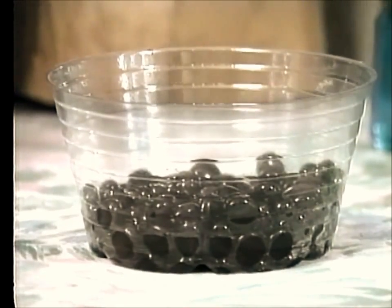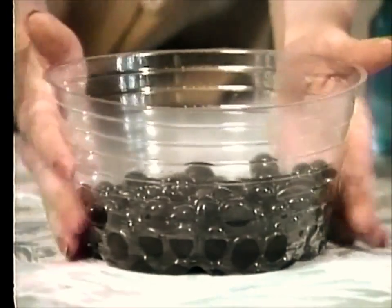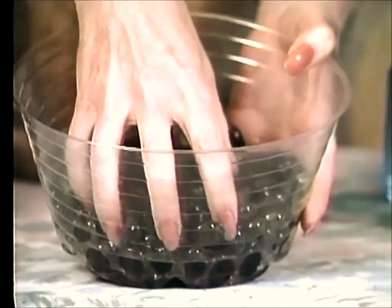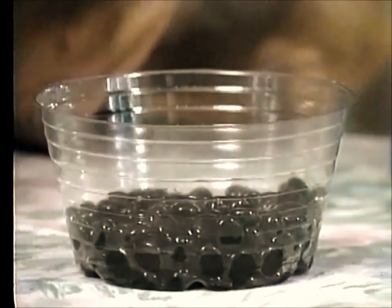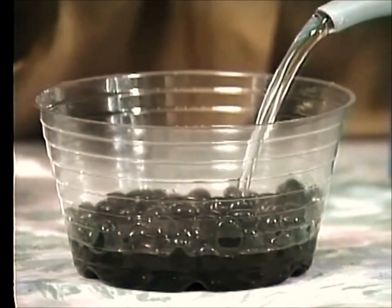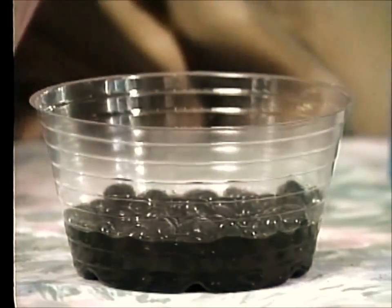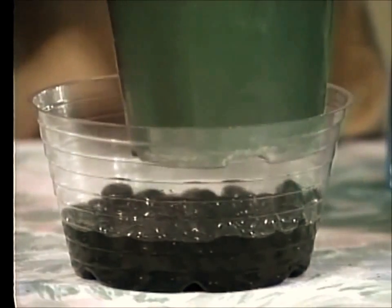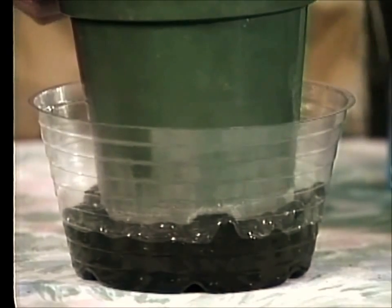Anthuriums appreciate some humidity, and there are a couple of ways to provide that. One way is to set up a pebble tray. I took a saucer like this and put in some pebbles about an inch to two inches deep, then filled the tray with water — just enough so the plant won't be sitting in water, just like that. Then set your plant on top of the pebble tray and as the water evaporates it will provide humidity.